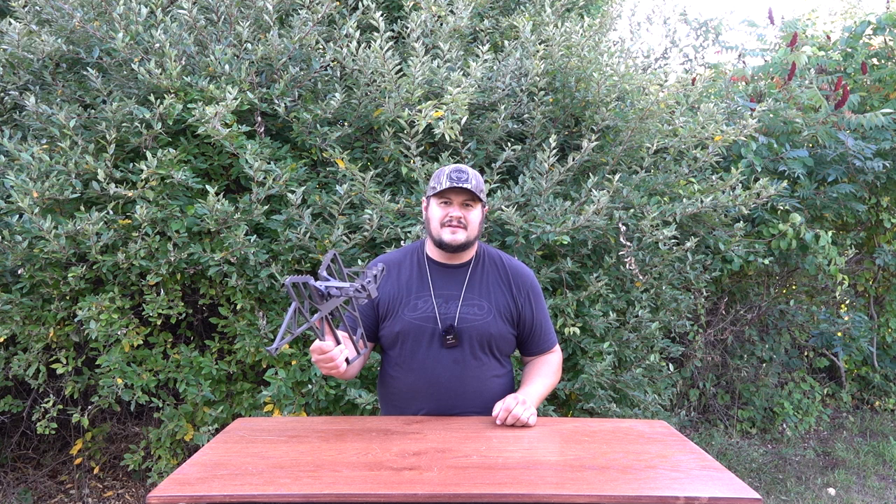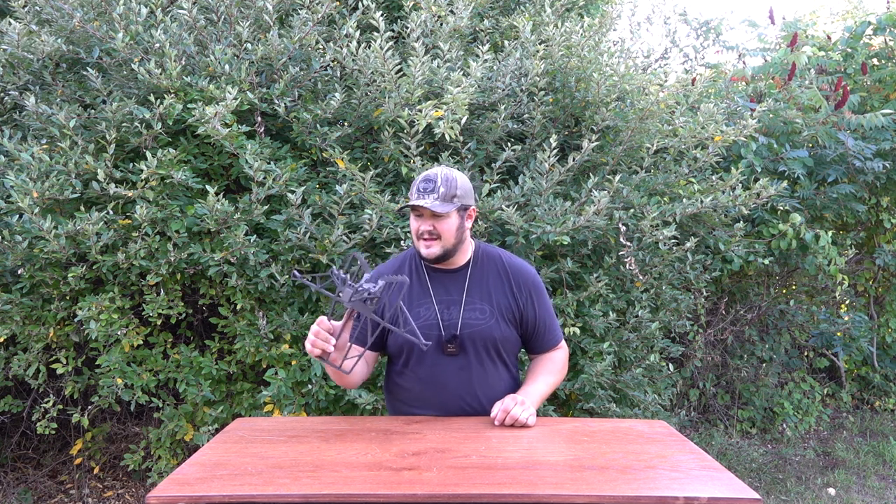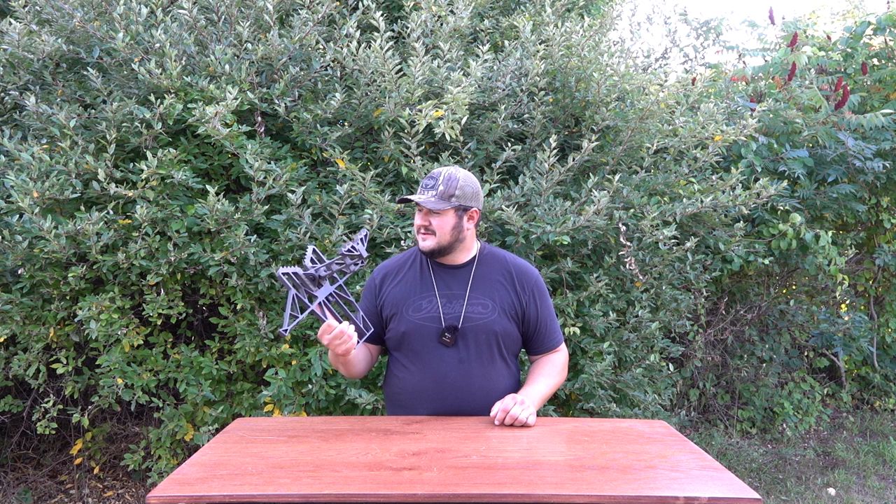What's going on everybody, welcome back to another episode of Michigan Great Outdoors. I am your host Jay Solstrowski, aka the Polack. Today we have for you the Latitude Outdoors X-Wing saddle platform. It's wild looking — let's go ahead and get into it and see if this thing's worth it or not.